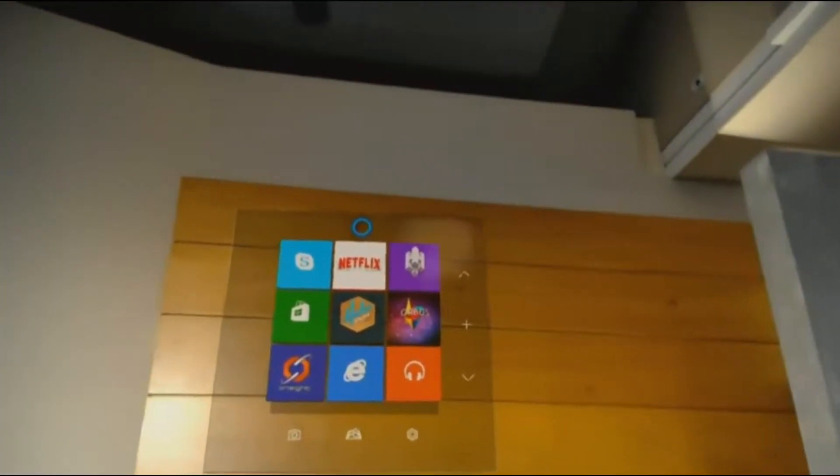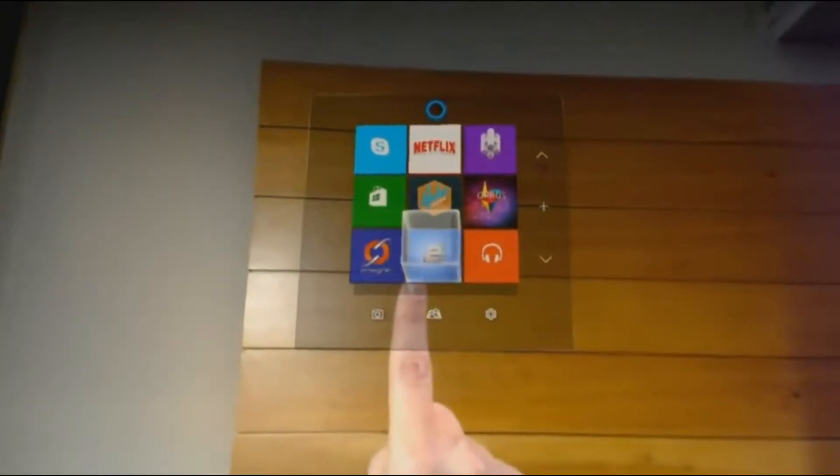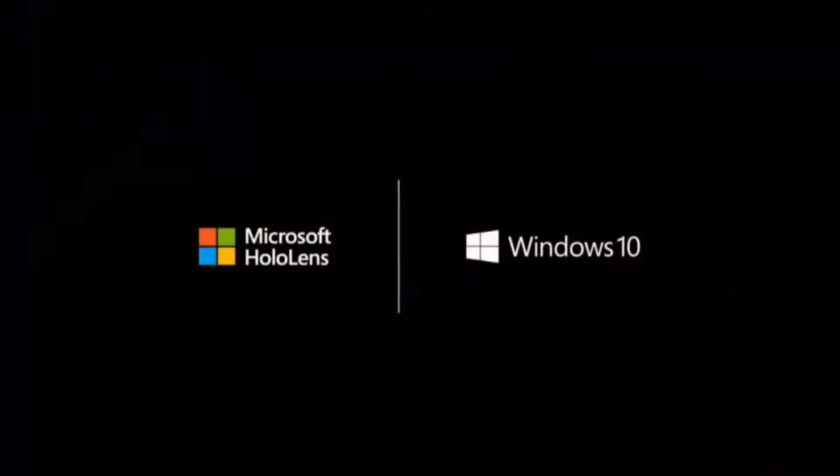Windows knows exactly where Lorraine is looking. And with a simple gesture, Lorraine can launch HoloStudio.